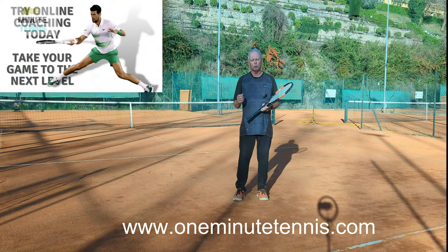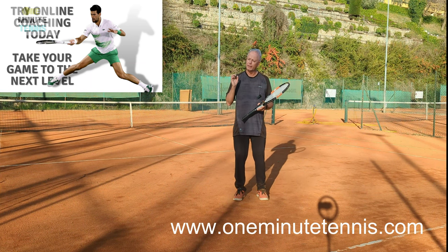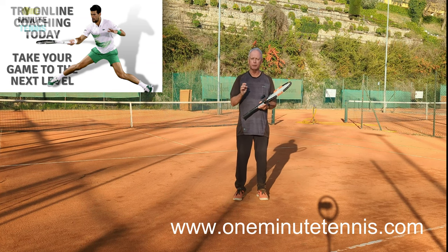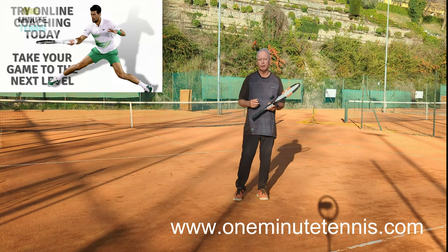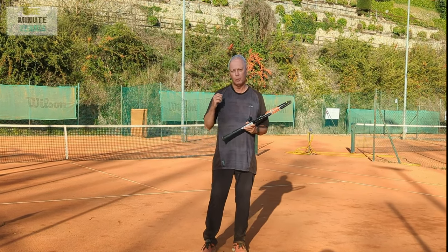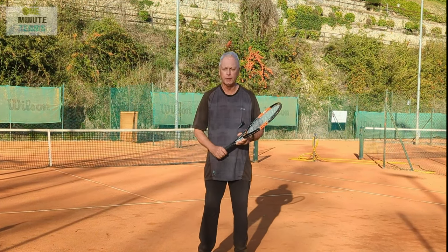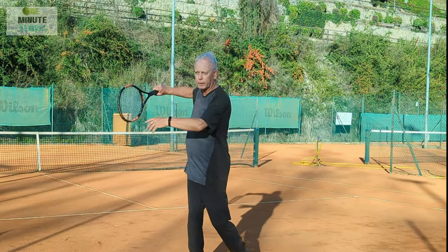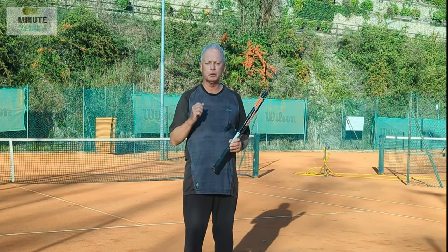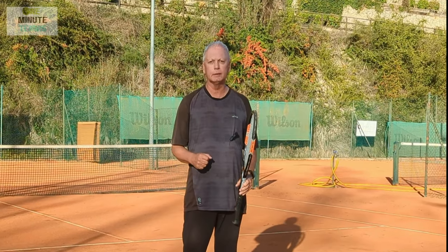We also provide one-to-one online coaching, working with players in over 25 countries of all ages and levels. It's a unique service where we make personalized video lessons after one-to-one consultations and video analysis. To get real topspin on your forehand and create that paradox where the faster you swing the more the ball goes in, look at Tiafoe's technique: take the elbow back high, invert the racket, then just swing with full speed and you'll get enormous topspin and power. Thanks for watching and see you next time.